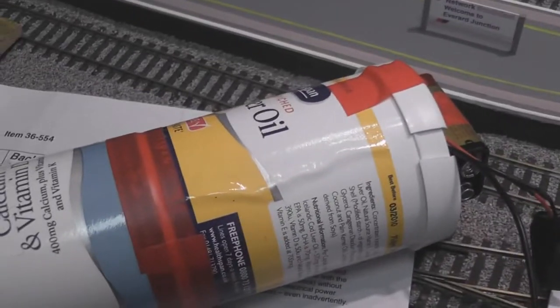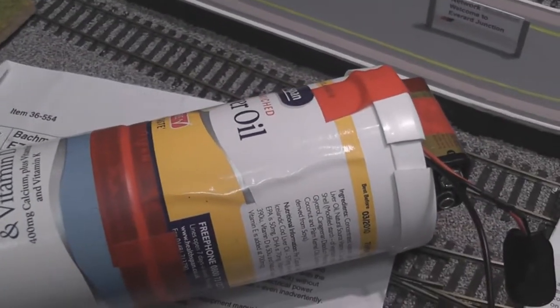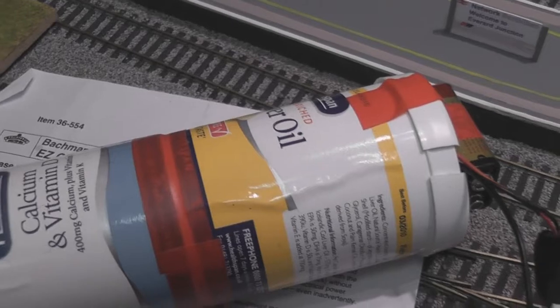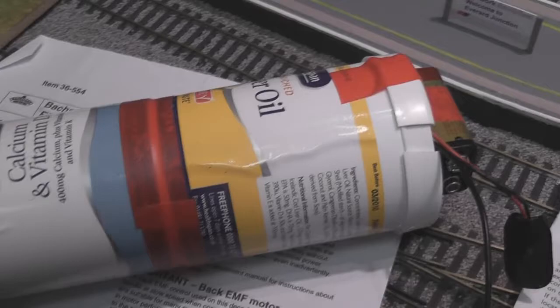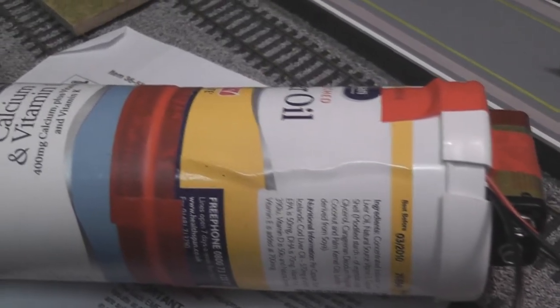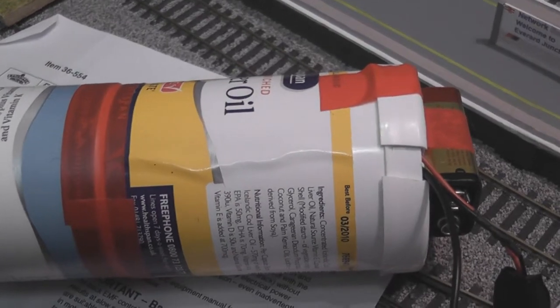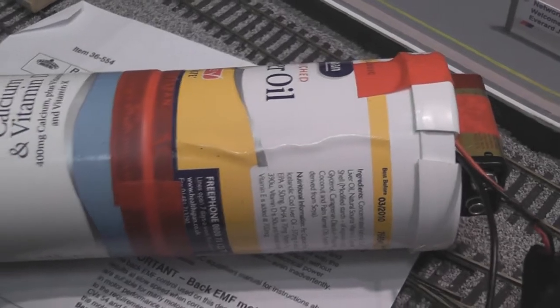There are basically two ways of doing this: you can either make one using a negative ion generator, which is what I've done, or you can make one using an electronic fly swatter. Both methods are covered quite well on the internet. The only place I could find a negative ion generator was a shop in Australia called Oatly Electronics. I ordered one from there — this is the 9 to 12 volt version — and it cost me about 20 pounds including postage, which wasn't bad considering it came all the way from Australia to the UK.